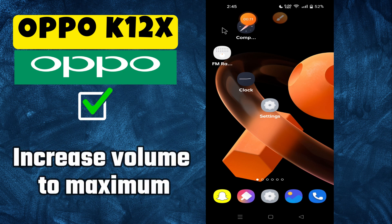Hi everyone! In today's video I'm going to tell you how to increase volume to maximum in your device — 4k 12x. I'm going to show you how to do it, but before we get started, don't forget to hit the subscribe button and press the bell icon. Make sure to watch the complete video and learn how you can do it. Let's watch the video.